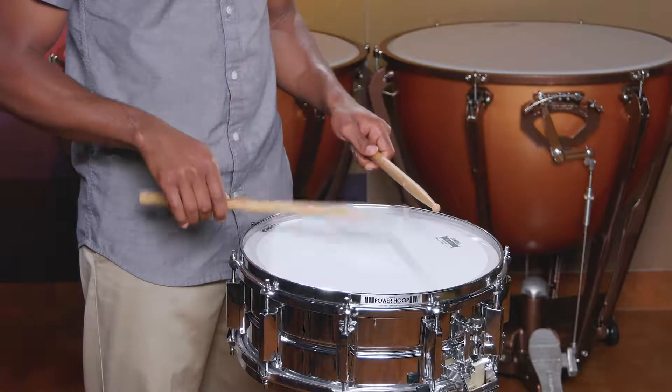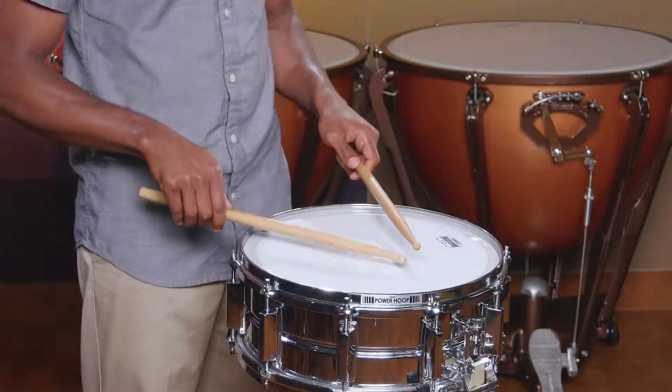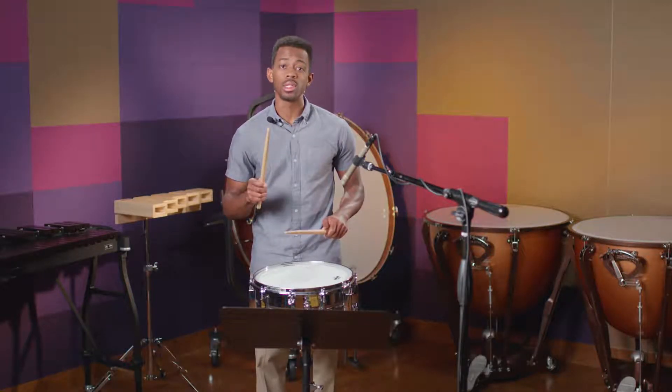Exercise one in your book will demonstrate that. Now you want to listen clearly to the sound to make sure that each one is matching. Make sure it's going in both hands.